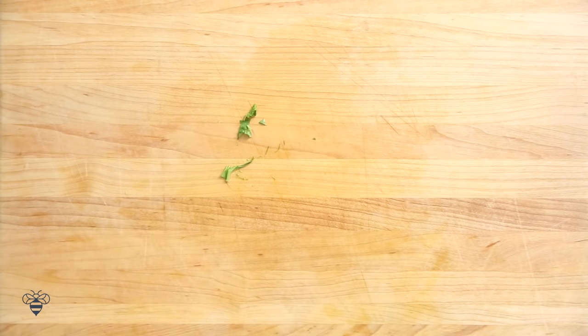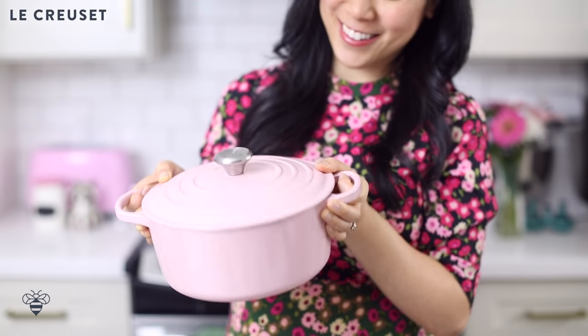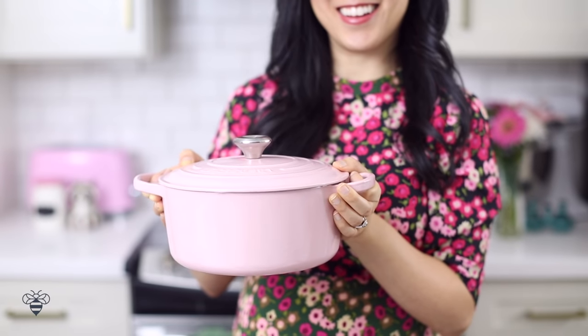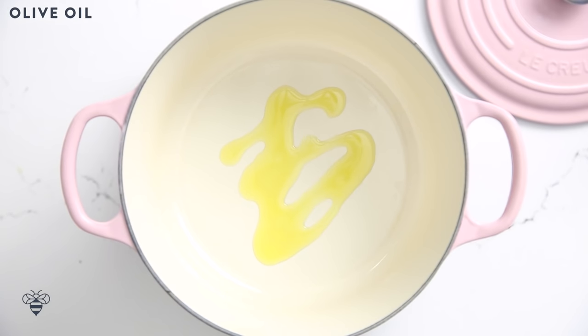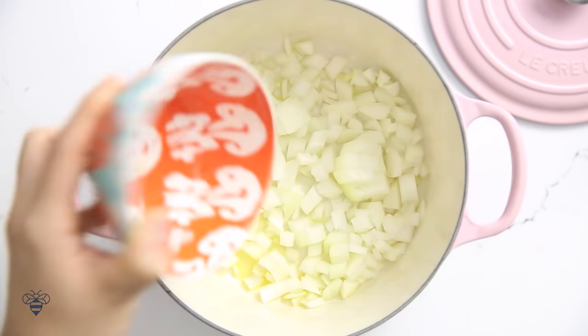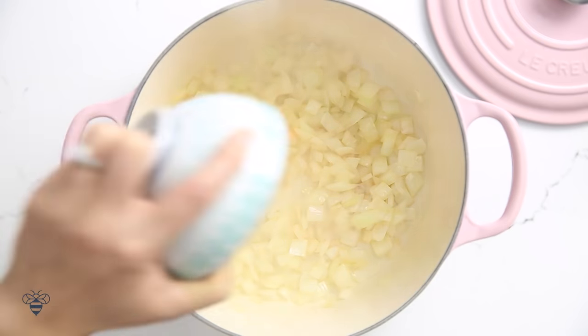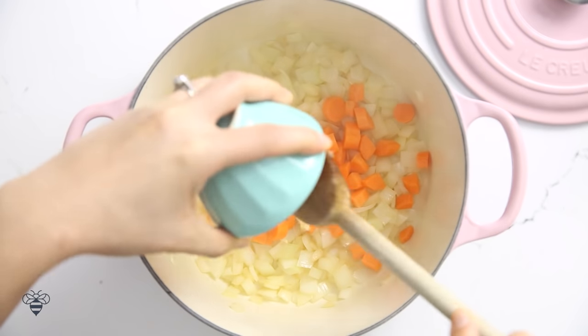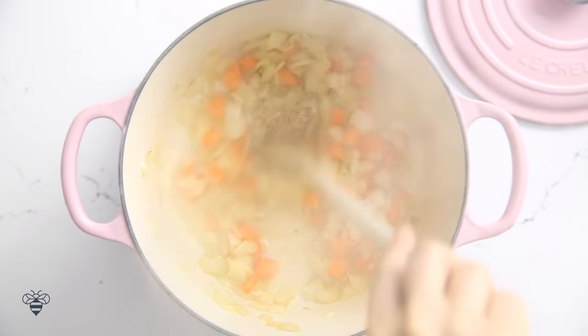Our tomatoes are ready — they have a nice char and they smell so good. Now the rest of the magic happens in the pot. This pink pot is by Le Creuset and my husband got it for me for Christmas from Williams-Sonoma — I'll link it below if you guys are interested. In my pot I'm gonna drizzle a little bit of olive oil, toss in the diced onions and let them cook for about two to three minutes until translucent. Then I'll add in the carrot and the garlic and let it cook for another two to three minutes.